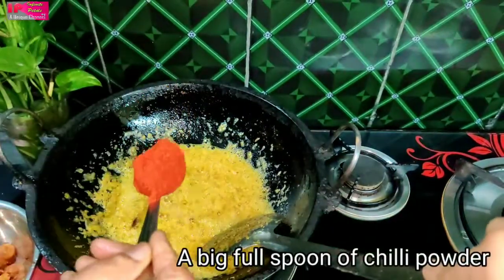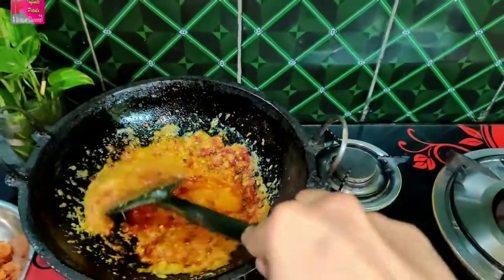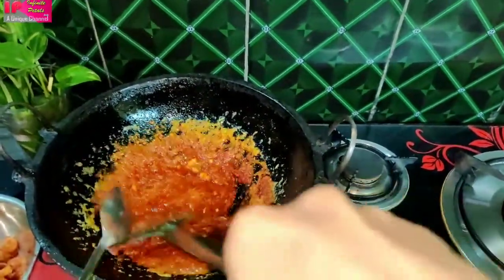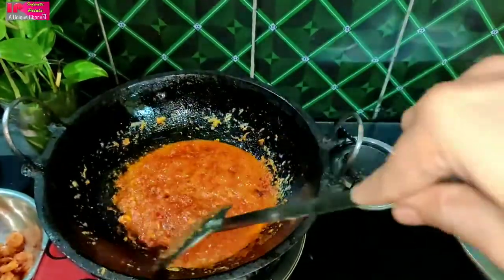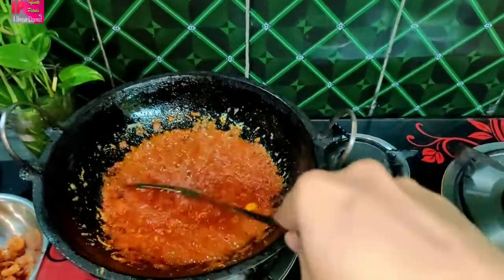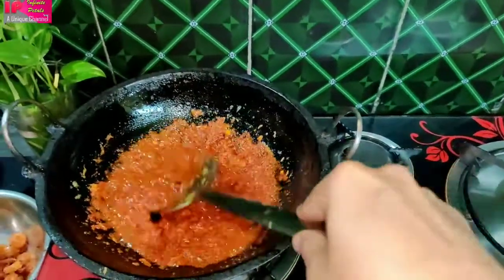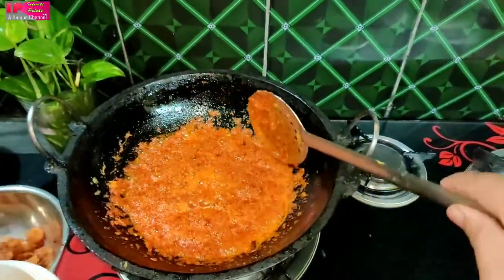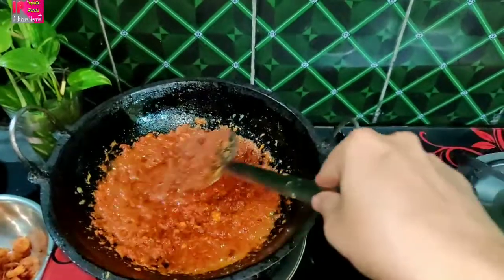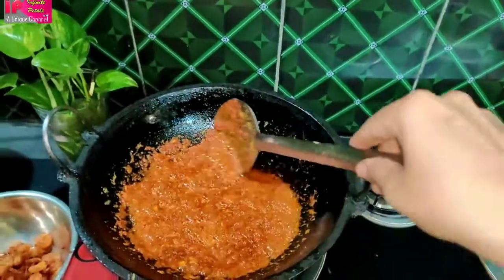We will place 1 spoon of salt here, and 1 and a half spoon of salt in the bowl. When making it out of the flame, we add salt and put eggs above the flame. We add it to the sugar and mix it well in the heat of the oil.